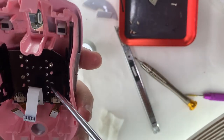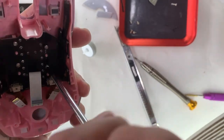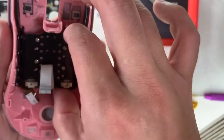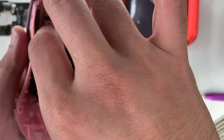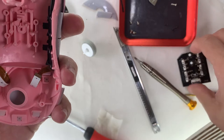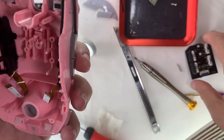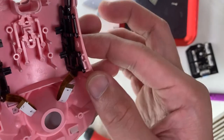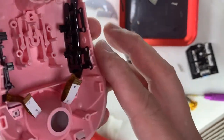These four screws just need to be loosened a couple of turns. Something not expected: the side buttons are fitted into the case as you can see here, so I shall not touch them as I would destroy them.